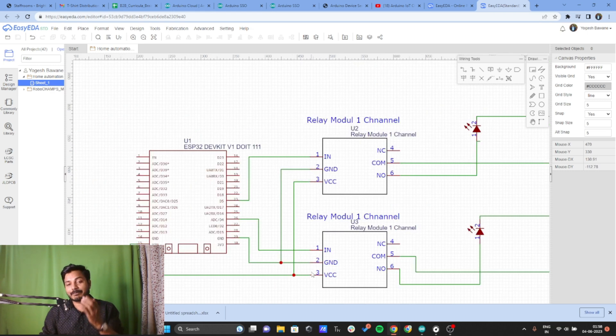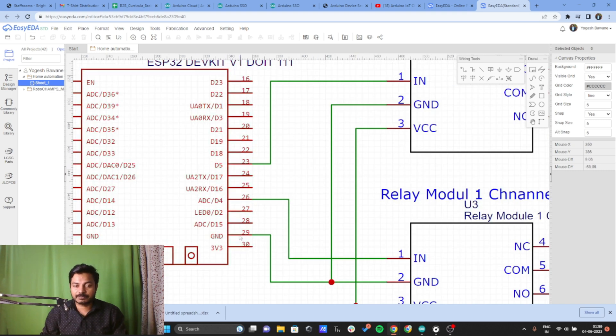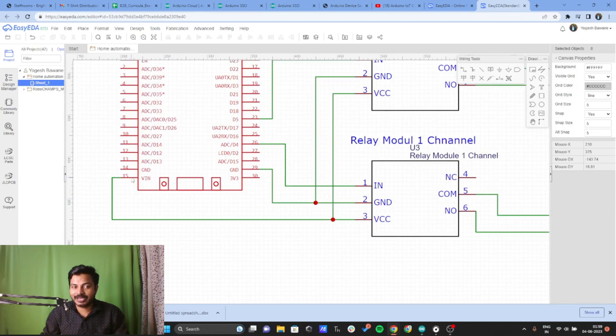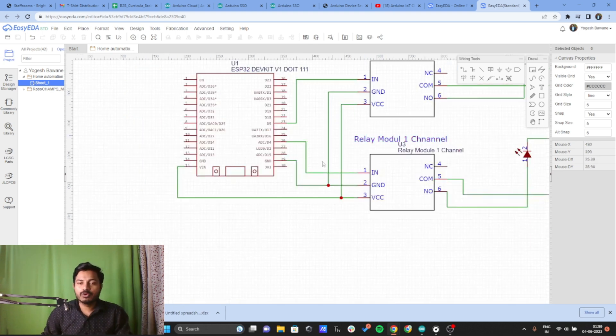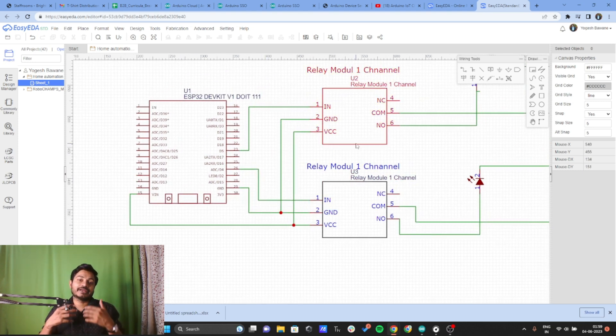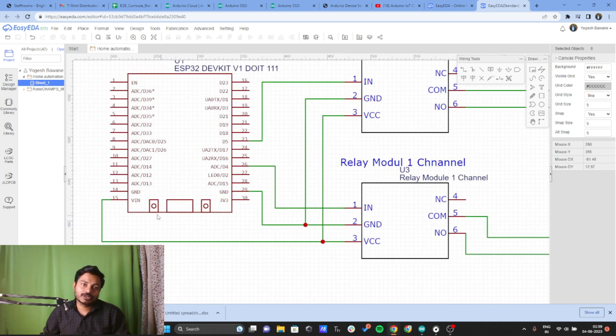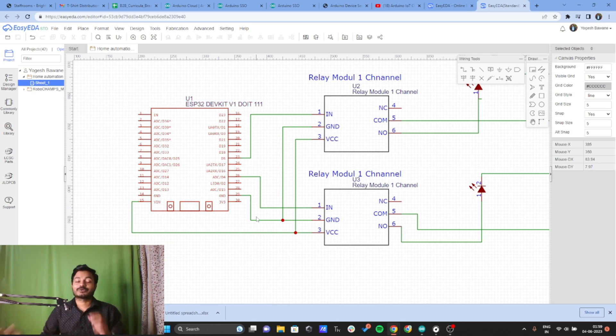After making this common connection, I have connected the ground of both relays to the ground of the ESP32 board, and also given a common VCC connection. Here you can see I have connected the VIN pin to the VCC of both relay modules. I used the VIN pin because these relays operate only with 5V supply. When you connect micro USB to the ESP32 board, you get exactly 5V at the VIN pin — that's why I use VIN, not the 3V3 pin.